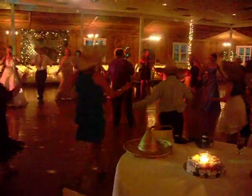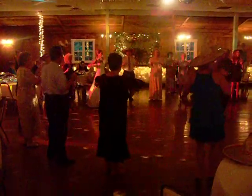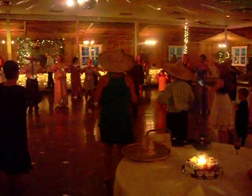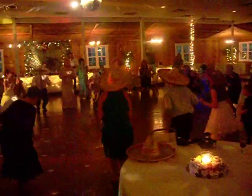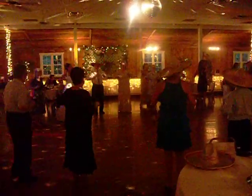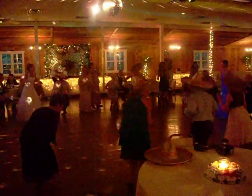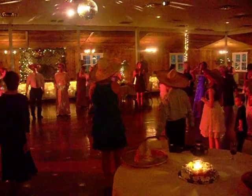Alright, now nice and slow. Let's go. Alright, we're working into it now, we're getting faster. No circles this time, we're just getting faster. Come on, here we go. Let's go! Woo! Oh yeah.